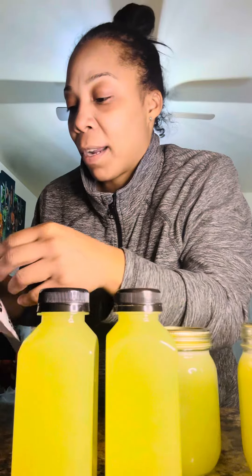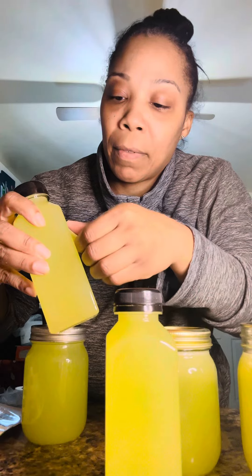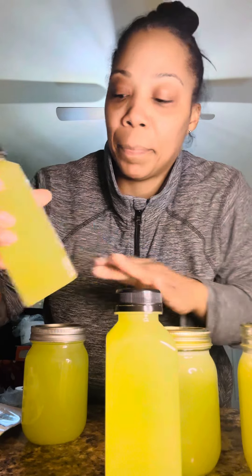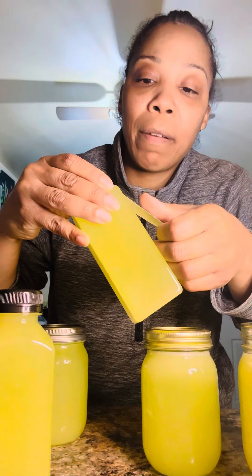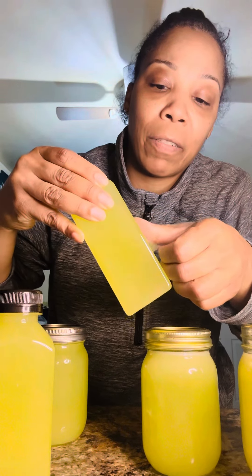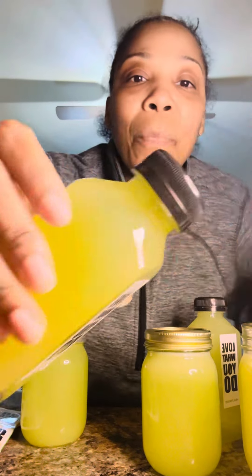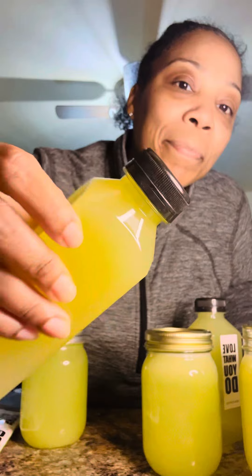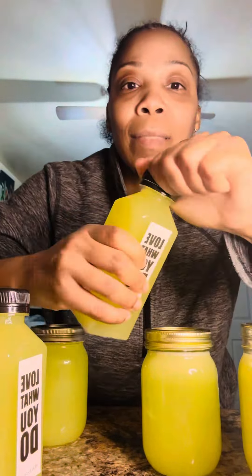With my label — I'm working on getting my own label. These are our temporary ones I'm using right now. Maybe I should work on putting them on better, but anyway, this is just for now. Most important: when you get it, it should come sealed like that. If it comes already open, it's been opened.